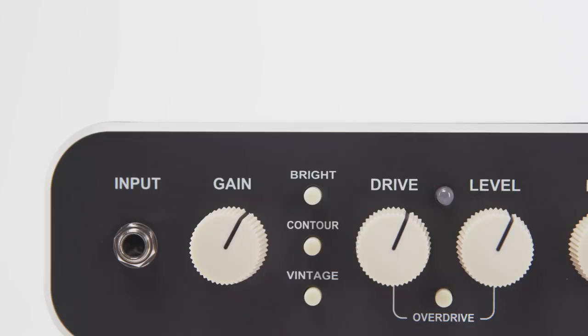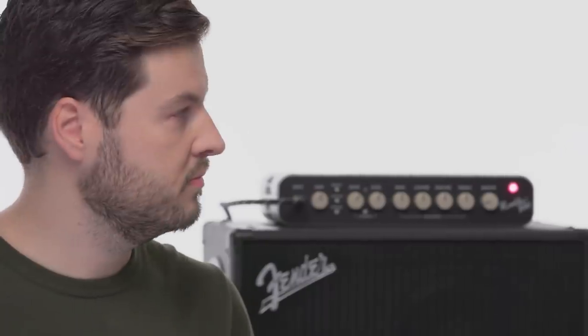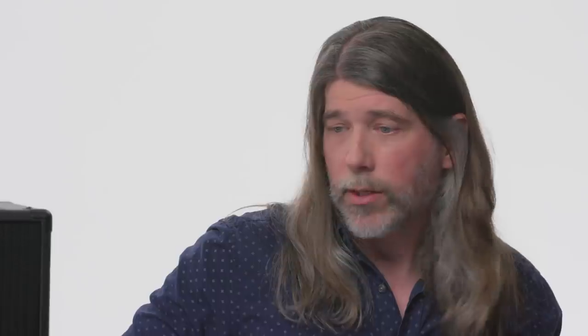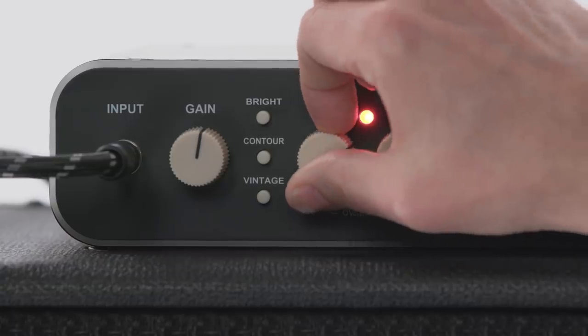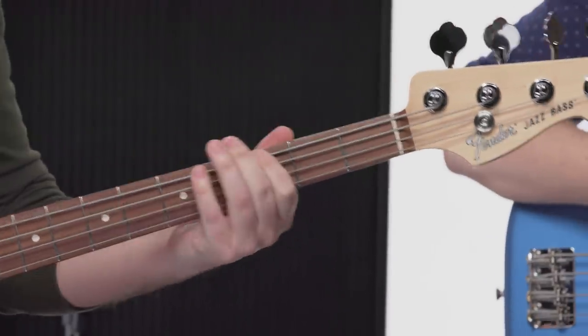The other thing included with the Rumble 800 HD head is a separate overdrive channel, which is great because a lot of modern players — whether they're playing rock or metal or just want a little grit — want that available but footswitchable, so you can take it in and out of your signal chain depending on the song or context. It's got a gain knob to increase the gain and a volume knob to balance it out so it stands out in the mix. For more information, go to fender.com and stay tuned for more videos.